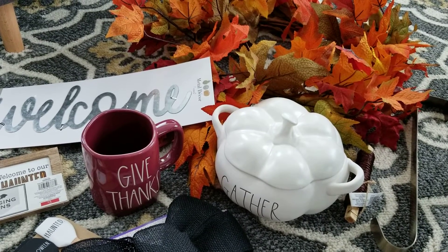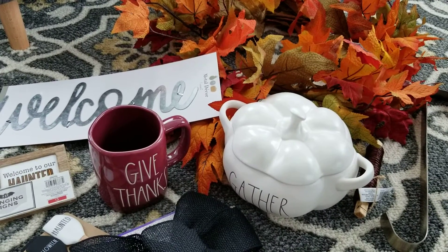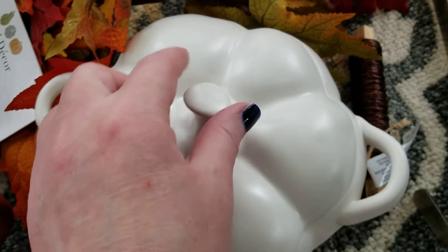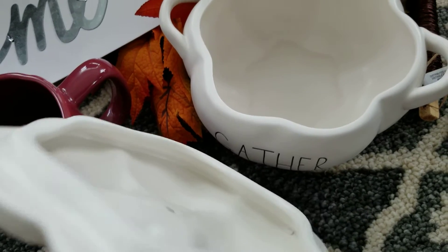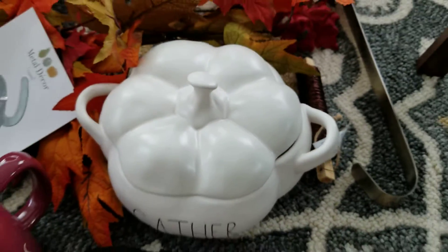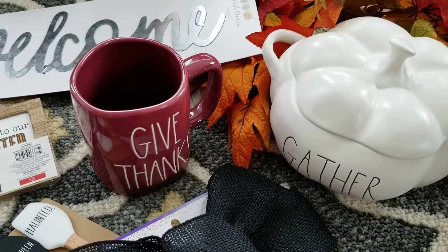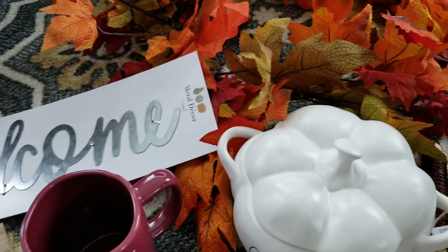Hey guys, welcome back to my video! I wanted to jump on here and share one really cool thing with you, but then I grabbed some other things to share also, like my gather pumpkin with the lid and handles. My friend picked this up for me — it doesn't have the seal like the other pieces, but isn't that adorable? She got that for me along with a give thanks mug.